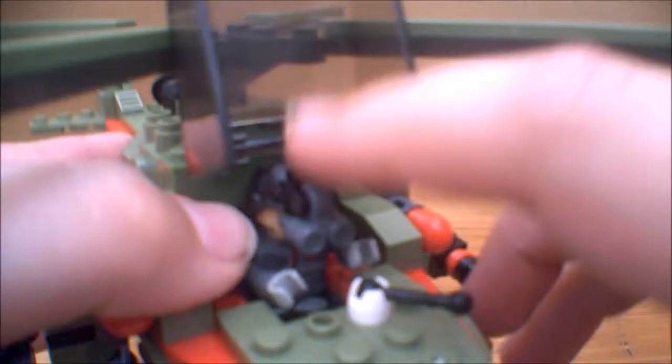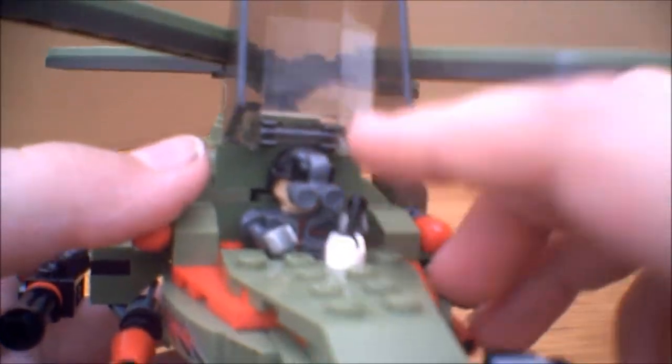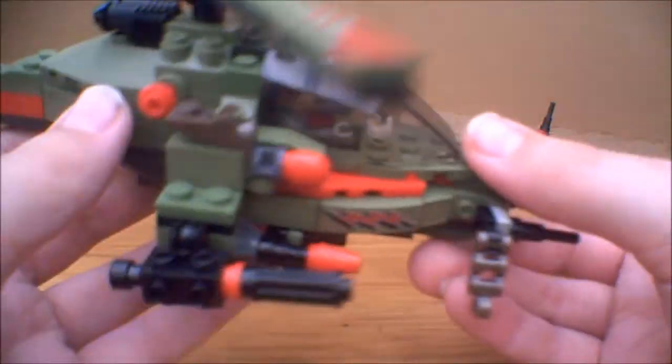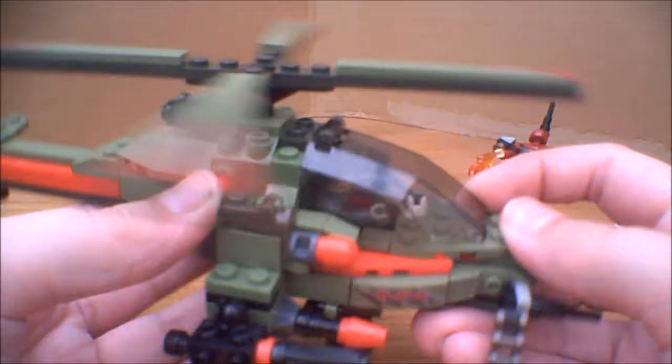You also must have the goggles flipped down for the cockpit to close as well. But you put him in, give him his little control, close that up, and there you go — he can fly away.